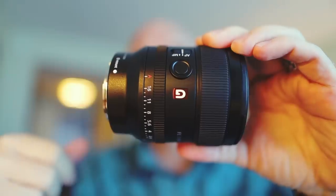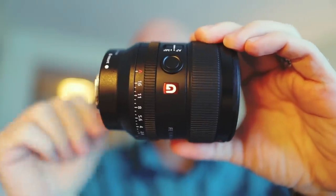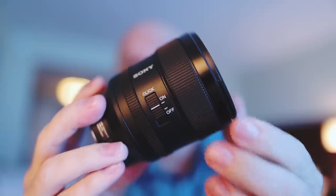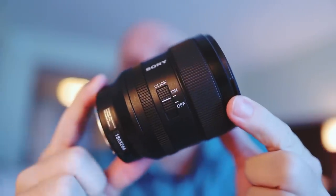All Sony needs now is a full-frame camera with a flip-out screen, and my guess is they're working on one right now. This lens also has a de-click ring because it has a manual aperture dial — if you want clicks you can have them, or if you want silent for shooting video, just flick a switch and it turns to smooth, clickless turning of that aperture dial.